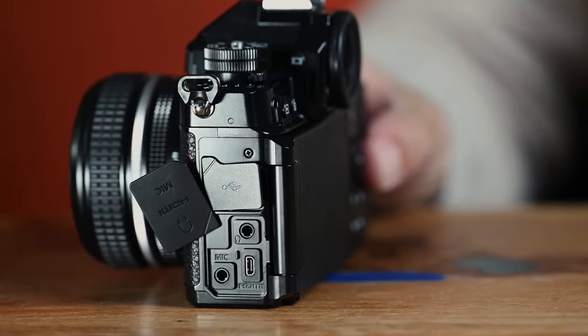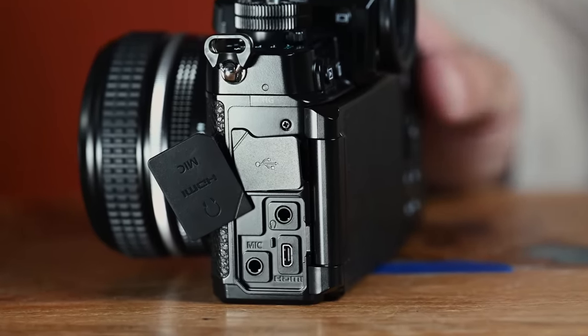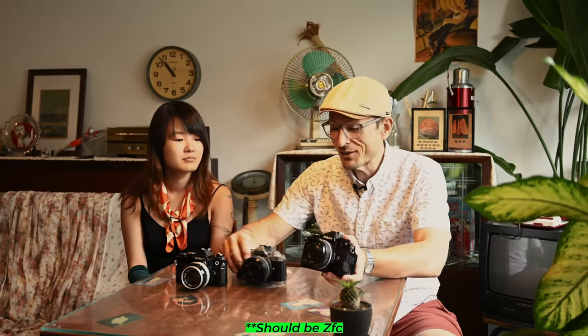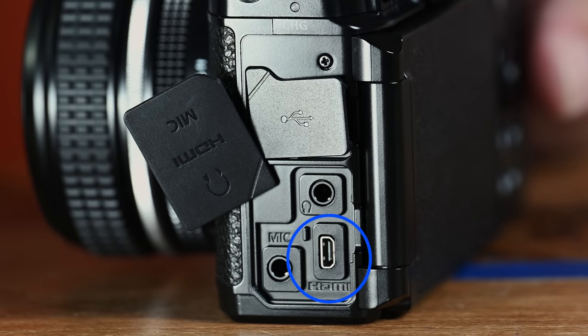In terms of I/O, it does have mic in and headphone out, which is great. You've also got HDMI out — this one using micro HDMI. So now we have all three in the current lineup: the ZF using micro, the Z6 and Z7 using mini, and the Z8 and Z9 using full-size HDMI.